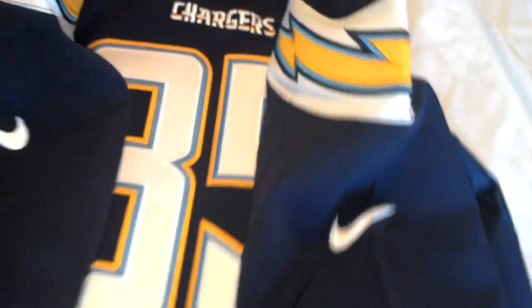One reason is to make it hard for people to replicate them, but another is: if you ever get sold an authentic jersey that has the Nike sign the right way on the right sleeve — they're both facing the front — so that's a nice way to check it.